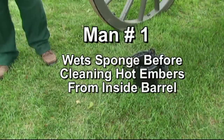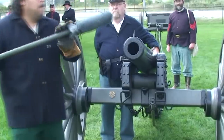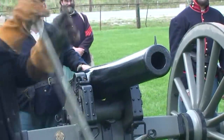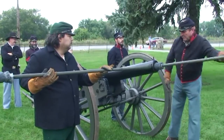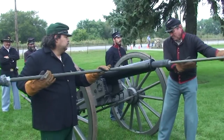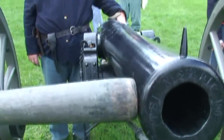Meanwhile, the number one man would wet the sponge and spin out the excess water before cleaning the barrel of any glowing embers from the previous shot. This was a critical safety step. Number two would then step forward with a dry sponge to remove any water from the tube. All the while, number three kept his thumb on the vent.